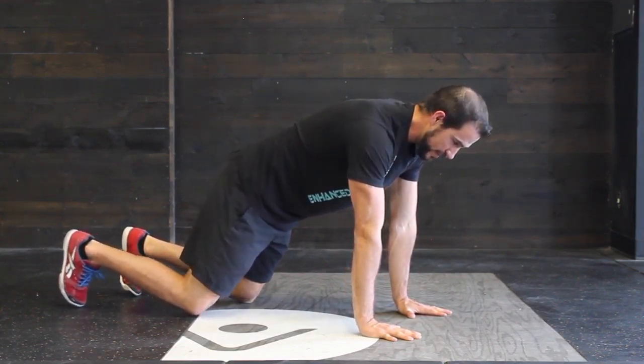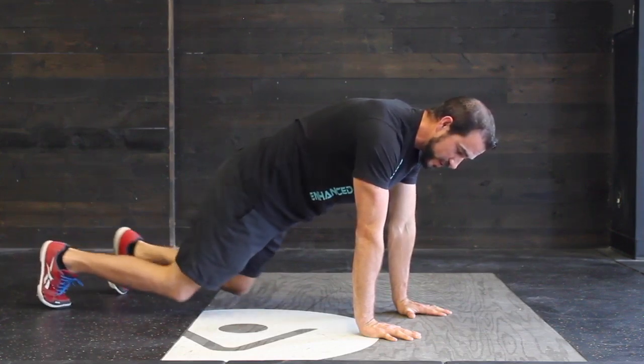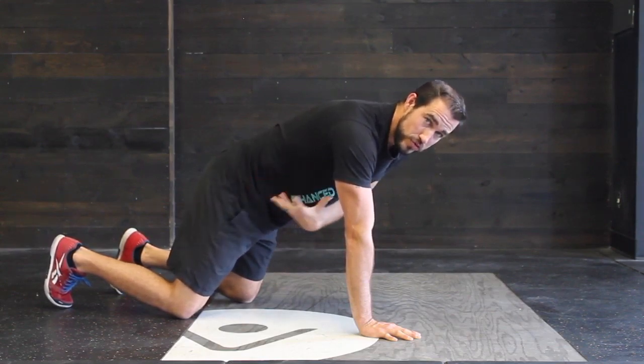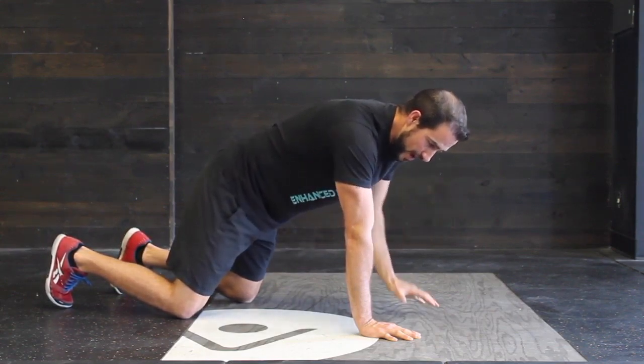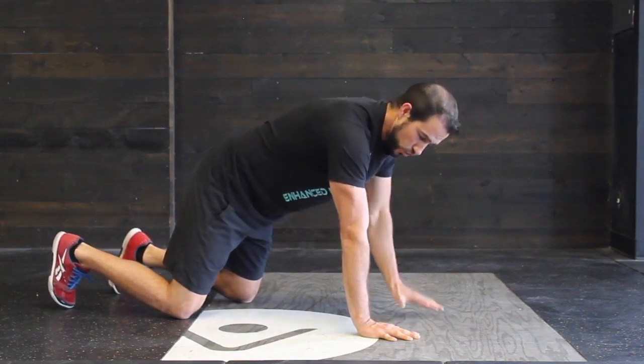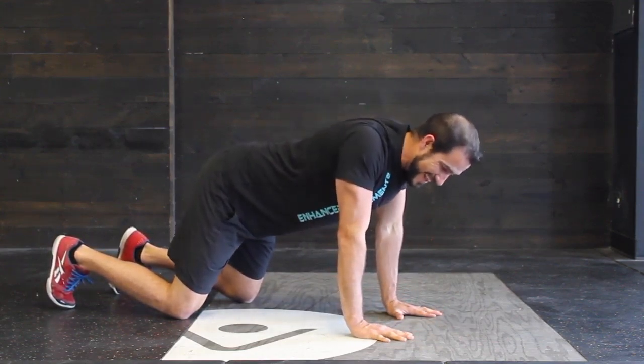From here, we're going to extend each one of our legs. What we want to do is get full tension throughout the body — contract the quads, the glutes, and the core so that everything has a rigid system. We also want to be pushing actively into the ground to make sure our shoulders are packed and strong and not sagging in.